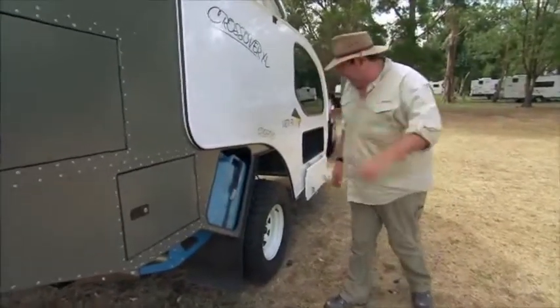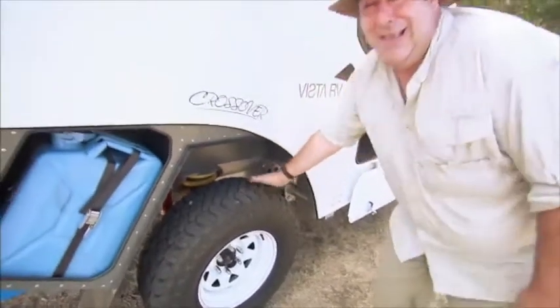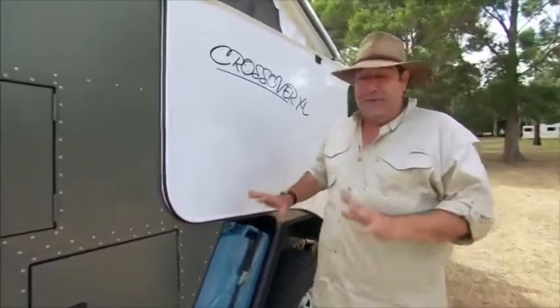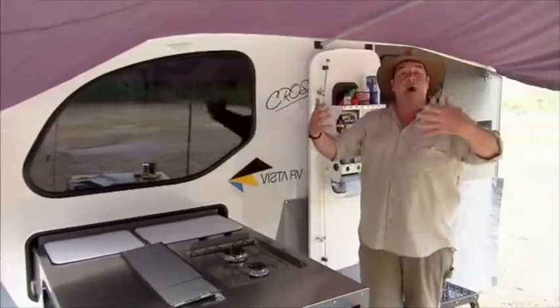Just have a quick look at the clearance on this van and check out how rugged that suspension is. You can seriously take this really beautiful van anywhere you want. If there's a road, this will go down it. Now I'm going to take you inside the van because I reckon this van is like a TARDIS — but see for yourself. Let's go inside.